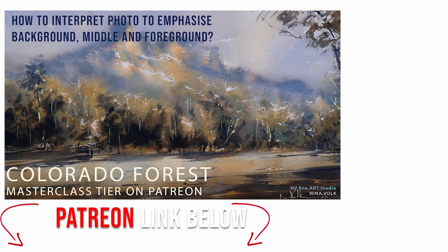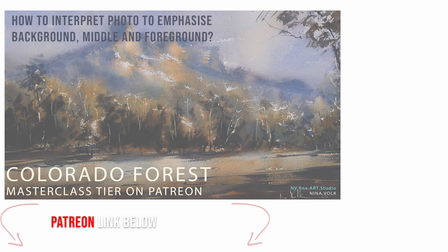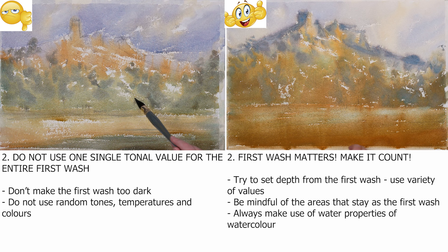I show how to do all these techniques on my Patreon in a full demo, in very detailed way — how much water I use, how much paint I use, what to do first and next, how I dilute and things like that. If you feel like you are struggling with these things, please find me there. I am sure it will help.